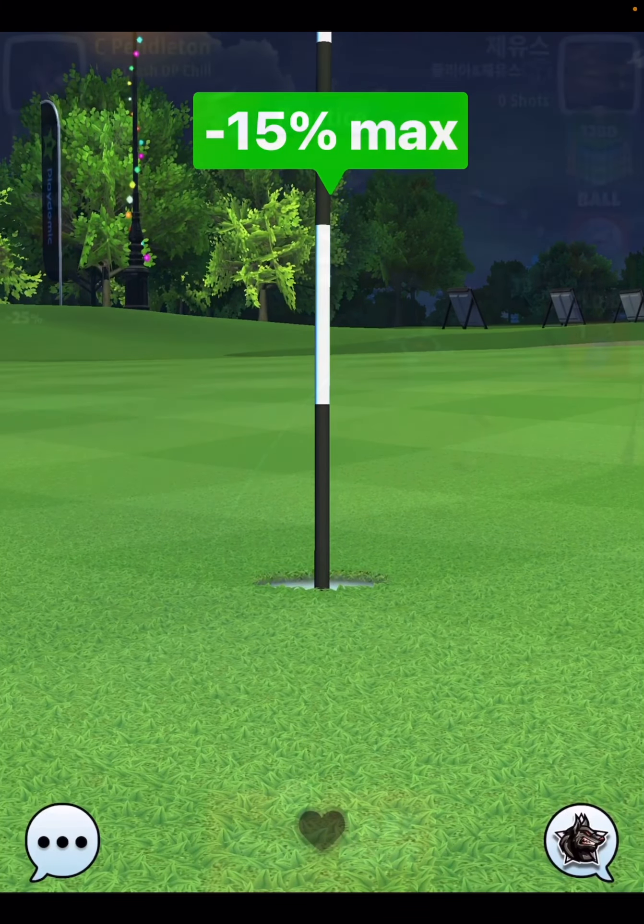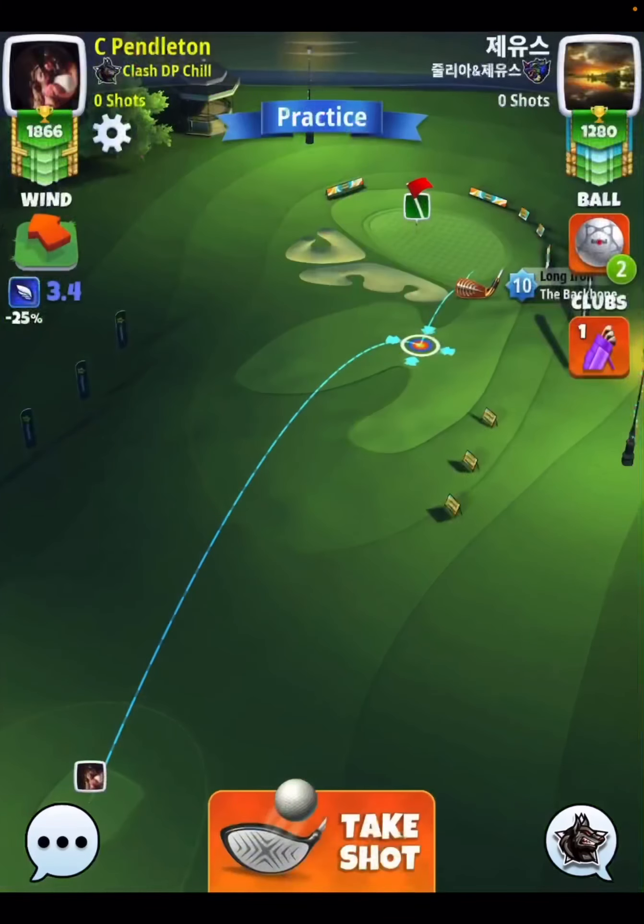Again, minus 15% at max, green ring, top of the rough, hit perfect, and you should be good to go. All right, that's hole seven. Please subscribe, please hit the thumbs up. I'll see you shortly for hole number eight. Thanks, everybody.